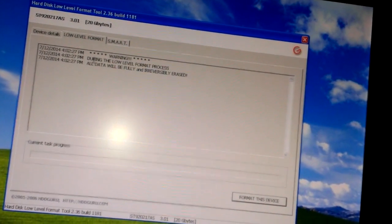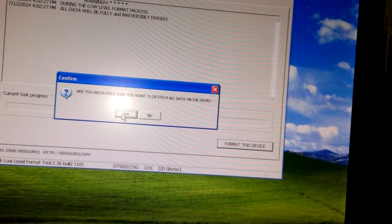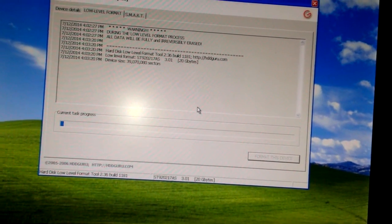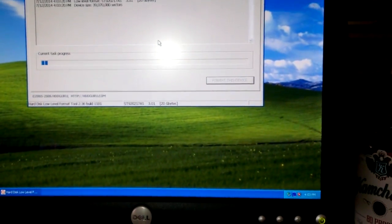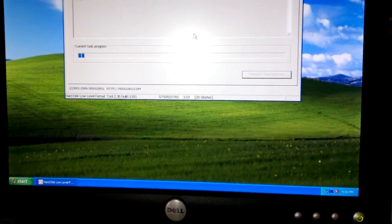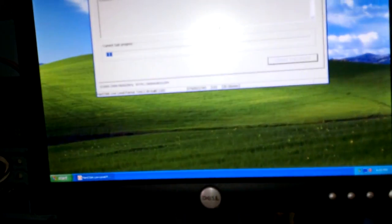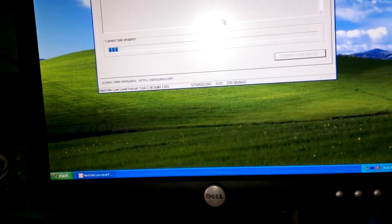Go to Low Level Format and format this device. Click 'Absolutely Sure' to destroy all data, and then you wait for the low level format to complete. Depending on how big your drive is, it will take a serious amount of time — this 20 gig will probably take around 30 to 45 minutes. If you've got a 160 gig or a 320 gig, it's going to take a lot of time.